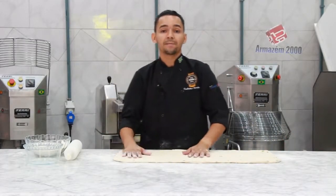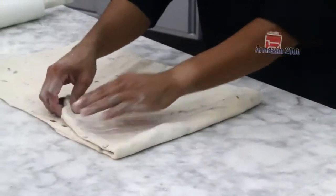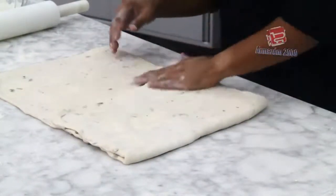Após esticar bem a massa, vamos dobrar ela em 3. Tira o excesso da farinha.